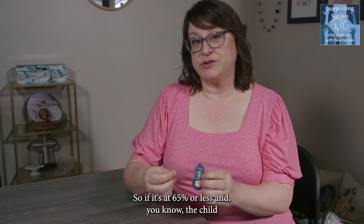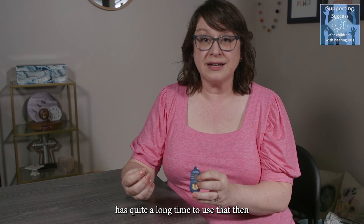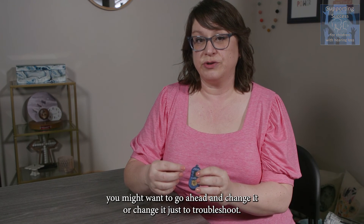So if it's at 65% or less and you know the child has quite a long time to use that hearing device, then you might want to go ahead and change it, or change it just to troubleshoot.